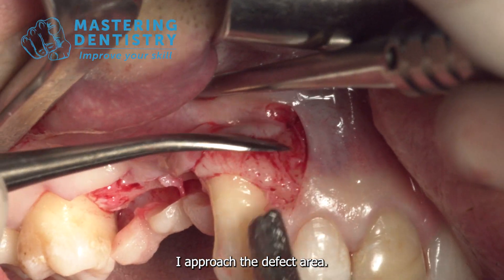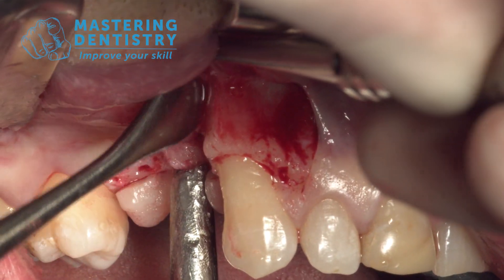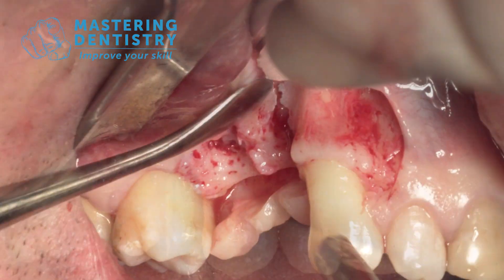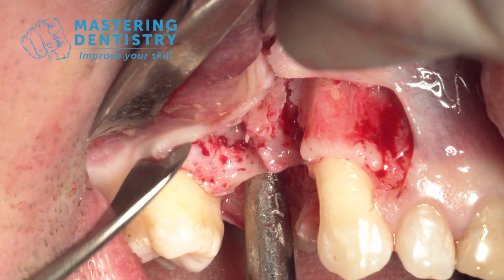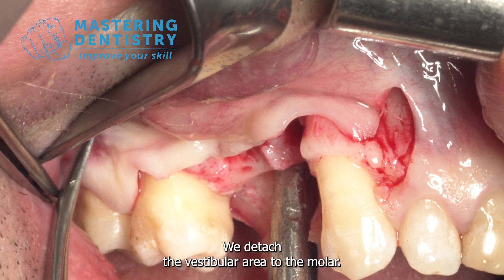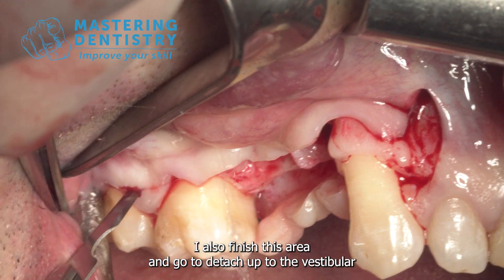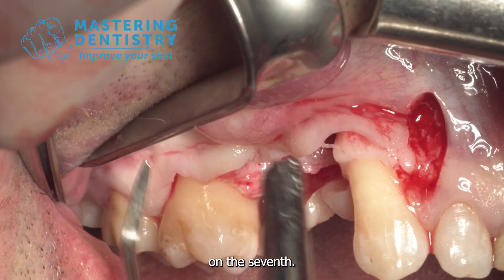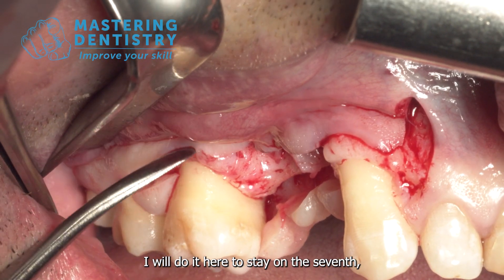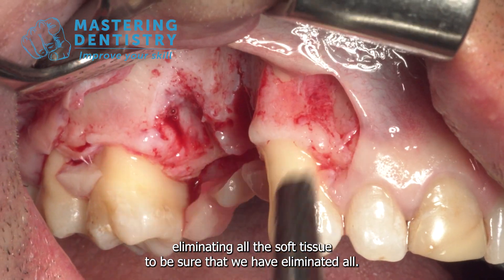I approach the defect area, looking for the apical part of the defect and also in the distal area. We detach the vestibular area to the molar. I am going to open the papilla already because I know this mobilization will not be enough. I also finish this area and detach up to the vestibular on the 7th. If I need a discharge I will do it here to stay on the 7th. We increase the detachment toward apical, eliminating all the soft tissue to be sure we have eliminated all.